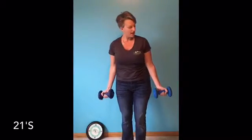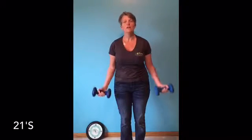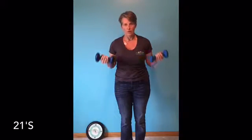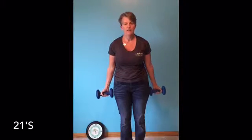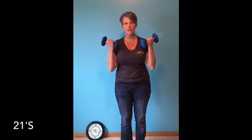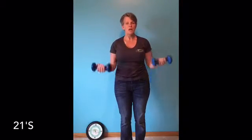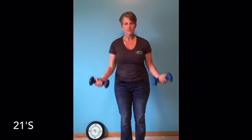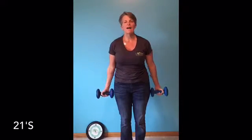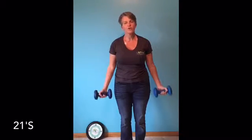21s — bicep curls. 21 and 7. All the way to the bottom to midway. Take it all the way to the top and come halfway down. Now you've got 21 in.